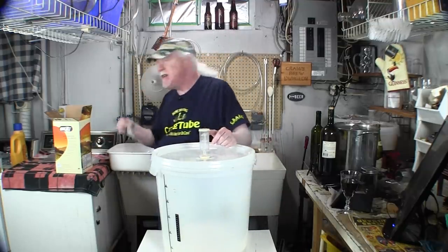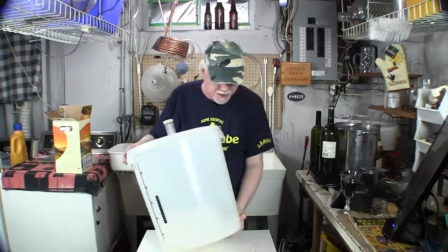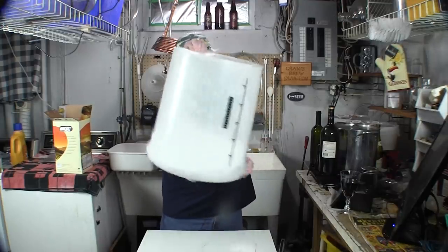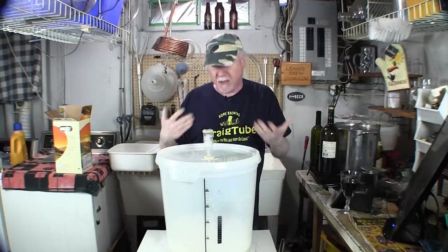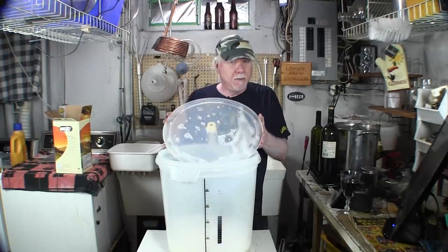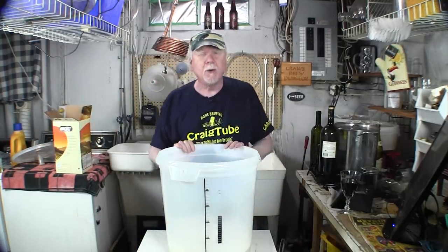You don't want your wine to get infected. The only thing you want infecting your wine is the yeast you're going to put in. We're going to snap the lid on — Star San requires just 30 seconds contact time — and shake it so all the surfaces are wet inside. This stuff creates a foam, don't worry about it, it's harmless and it will go away. As they say in the home brewing world: don't fear the foam.